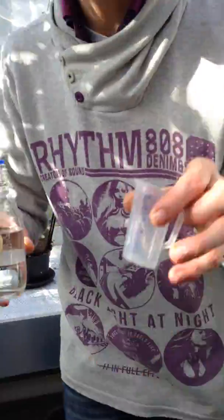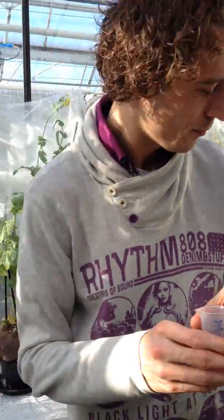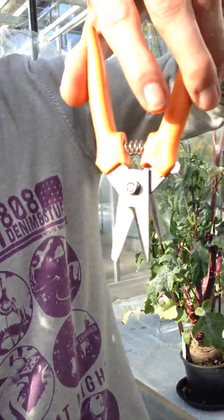I usually use this really nice cup — you can nicely clean all your equipment in it.